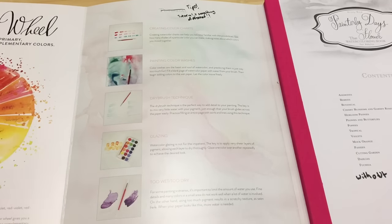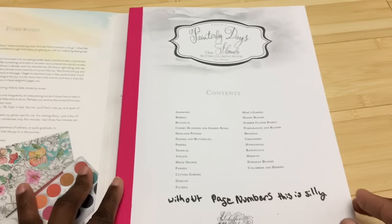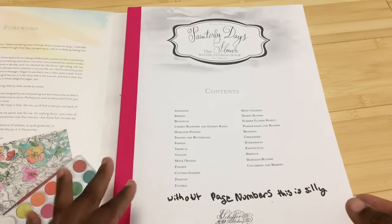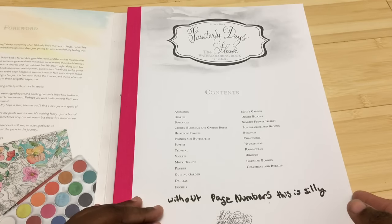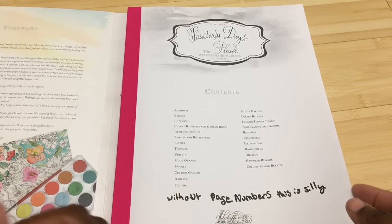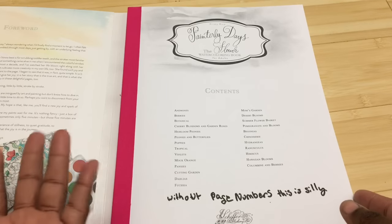So this book has weirdness — not bad or good, just different. It has a table of contents, which I don't really see very often in adult coloring books, but there are no page numbers. The only other book I can think of that had a table of contents was Georgie Woodridge's Birds and Water Life, but those were numbered. So it was weird.